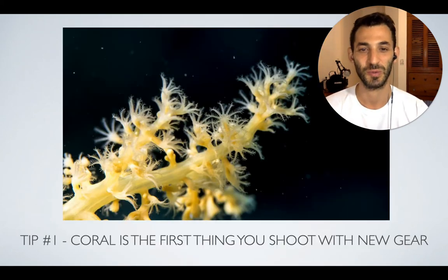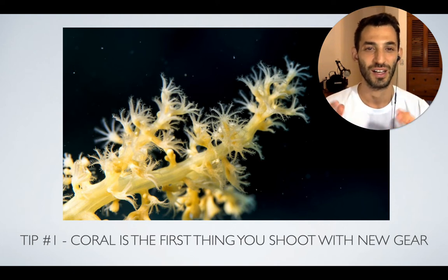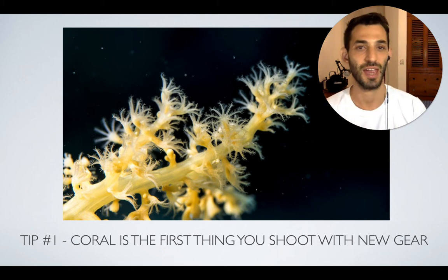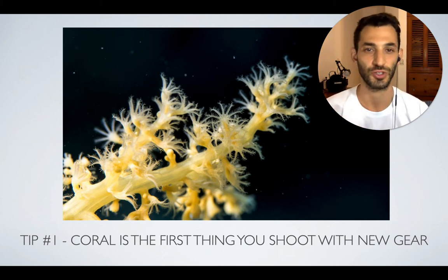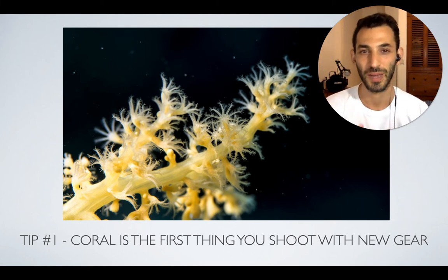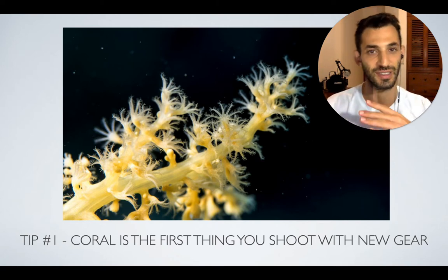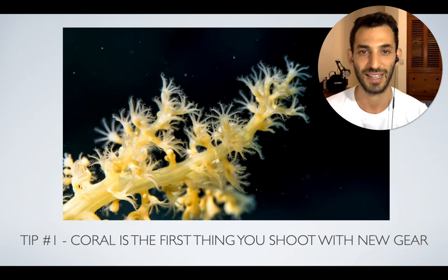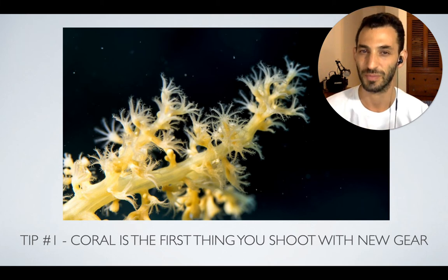My first tip for you when shooting coral is that coral is actually the first thing you shoot when trying out new gear. So if you've just got a new camera, a new housing, strobe, wet lens, or any other type of gear, then your best bet is to try it out first on coral, because coral doesn't move so much. It does sway in the currents and the water, but it doesn't move that much.